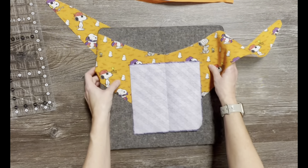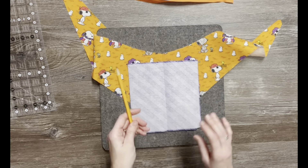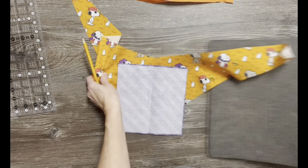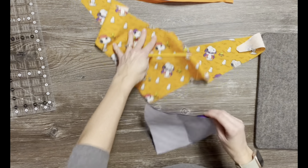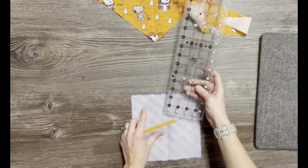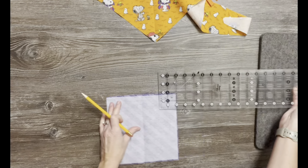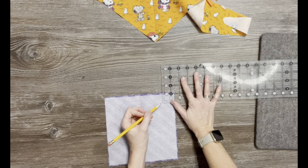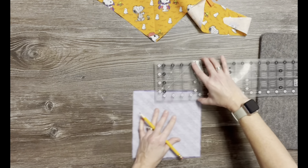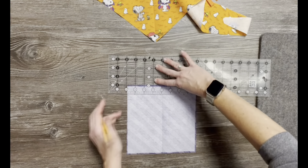I'm just happen to be working on a dog bandana. My zipper that I have available is actually a 12-inch zipper and I'm not going to need that full length, so I will show you how I'm going to modify that. I decided I wanted about a six-inch opening, and when you're working with a zipper you want your inside pocket portion to be a little bit wider — about two inches wider.